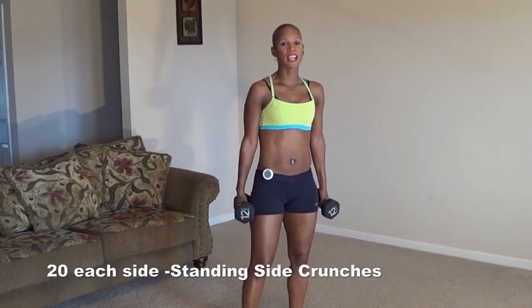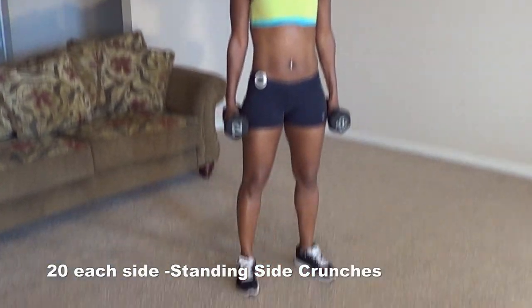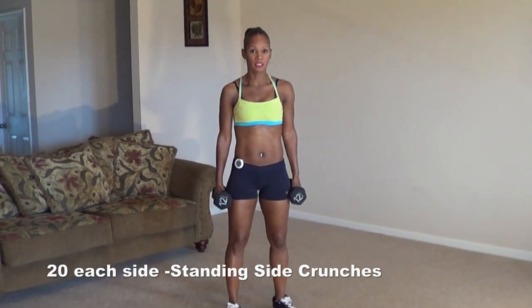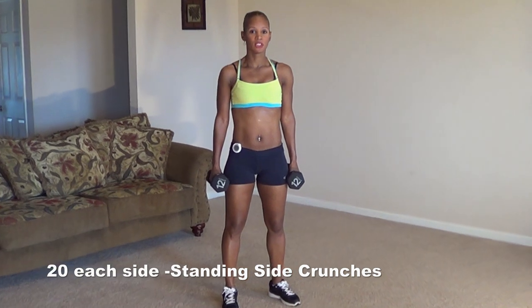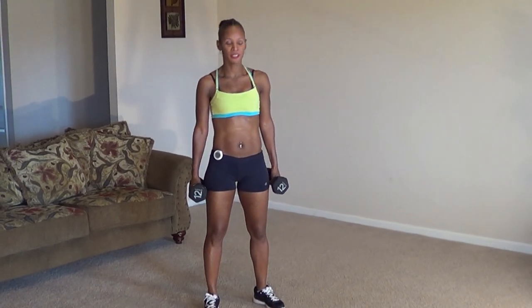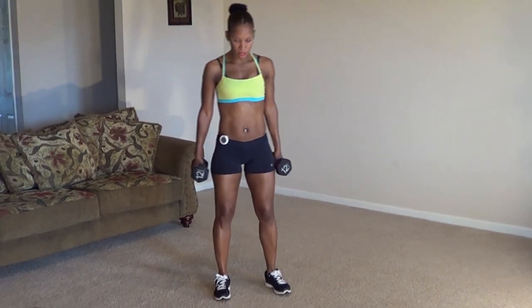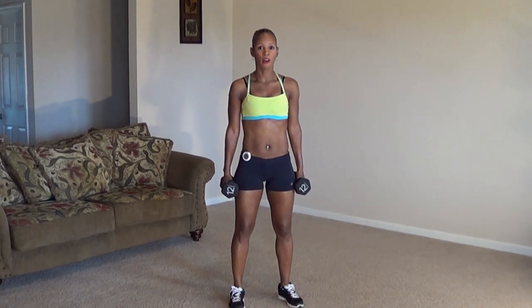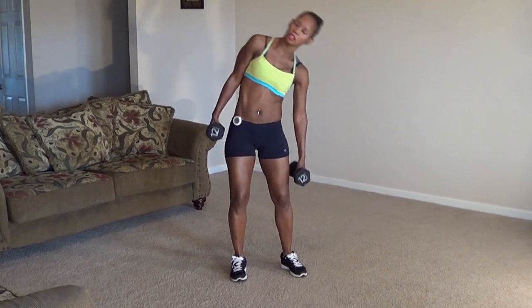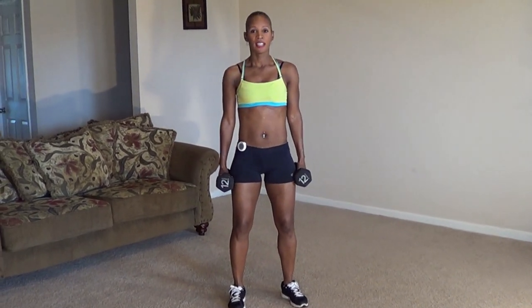Next move is going to be standing side crunches. You can use weights or not — I have 12-pound weights. If this is too heavy, you can use lighter weights; if you need more challenge, increase your weight. Or you can grab a can of beans or tomatoes from the cupboard. Stand with feet shoulder-width apart with a little bend in your knee. Pull those abs in nice and tight. We're going to do this for 20.